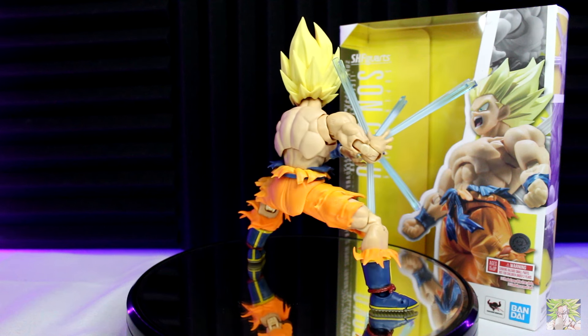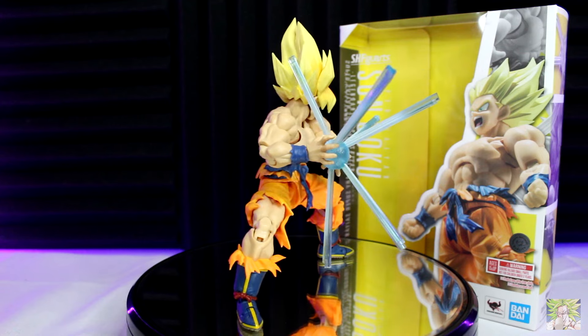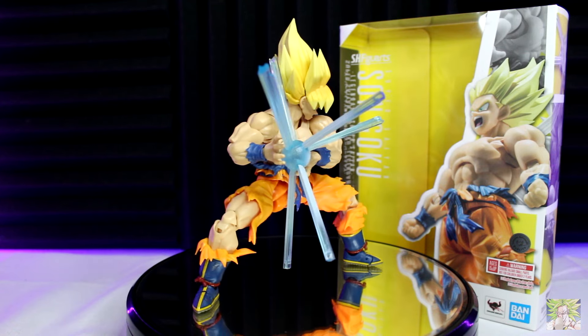Fans absolutely lost their minds when Tamashii released the promotional photos for the figure, and I don't think I could have pre-ordered it any quicker myself when orders finally opened on Big Bad Toy Store.